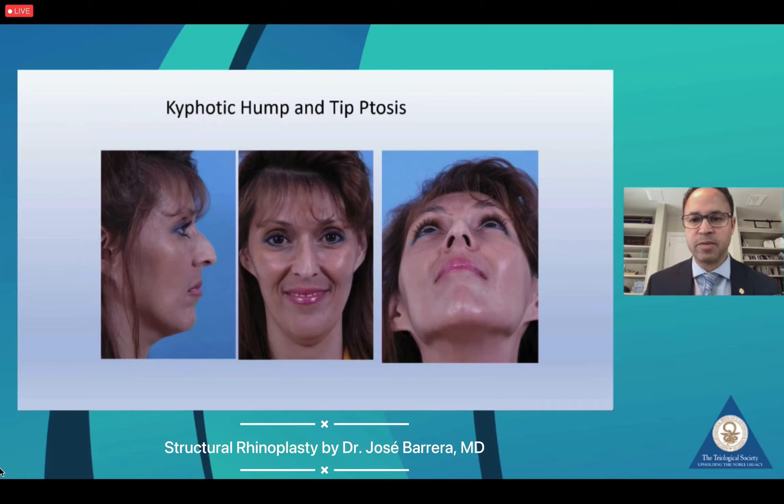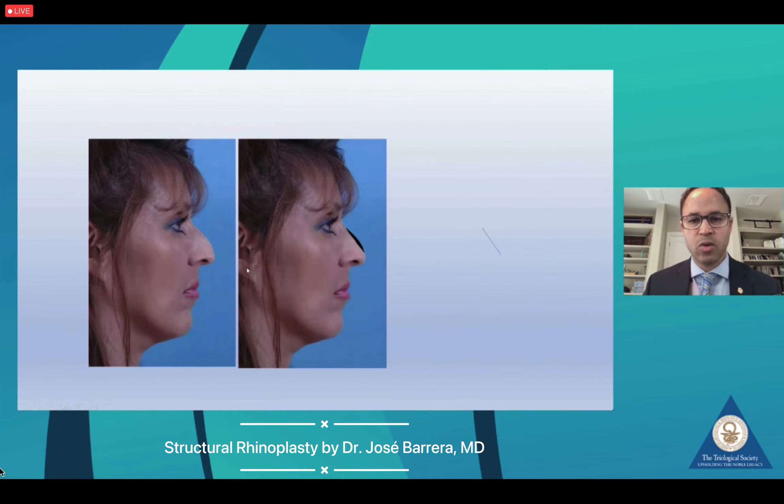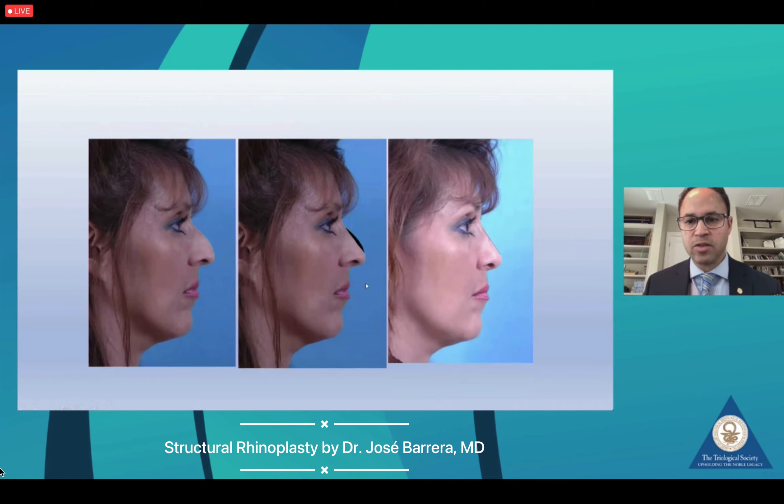This patient presented with a large kyphotic hump and tip ptosis. She had some asymmetry of the nose as well and had some difficulty breathing. We proposed a hump reduction using a Joseph technique, and this is her one-year postoperative result using the Joseph technique — hump resection with spreader grafting and some nasal tip work.